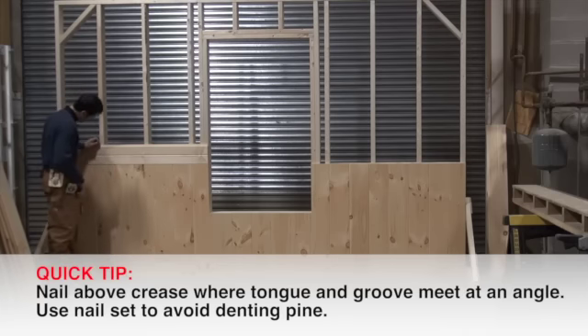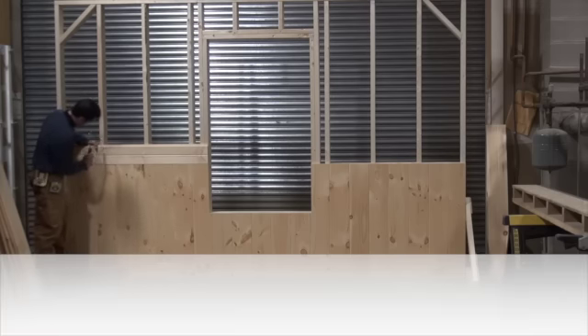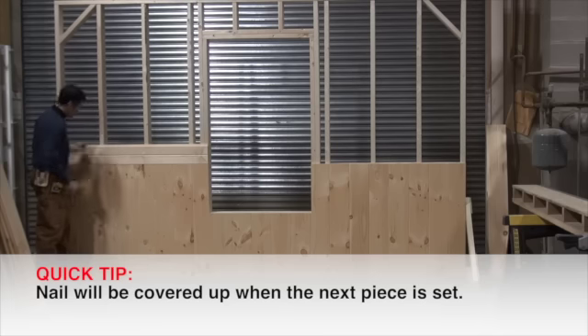This is very important when you're nailing the top: you want to nail up above your crease where the tongue and groove come together. You want to hold your nail up above and nail down at an angle to hold the pine in. Then use a nail set to finish the nail off. That way when the next piece comes down over it, it covers up your nail.